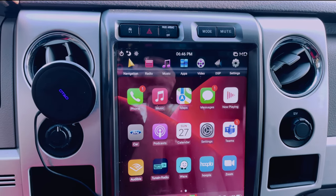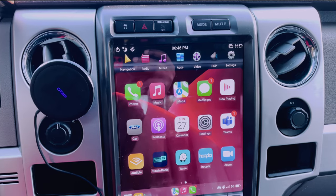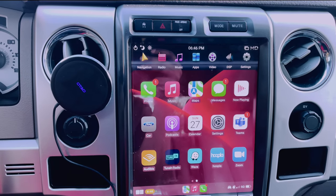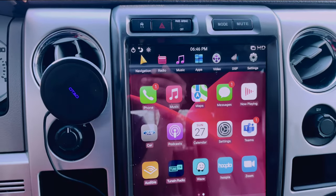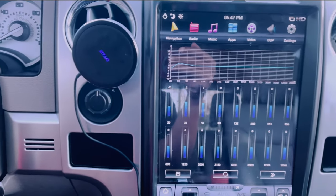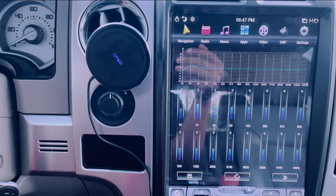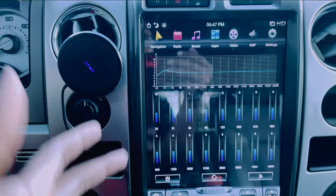The sound system does change — it was an immediate difference in the sound. Not necessarily bad, but it wasn't as fine-tuned. So if sound is a big thing for you, it's not going to be the same. This is the Platinum, so it has the Sony-tuned system with the subwoofer under the seat. It sounded amazing before and still sounds great, but I had to go in and do some tuning. It comes with a DSP app that gives you a 16-band EQ. All I had to do was bump my lows up a little bit. The sound is still an eight out of ten in my opinion.